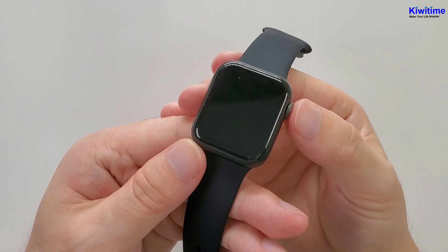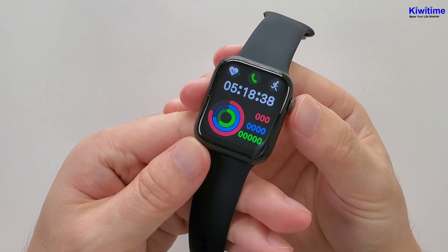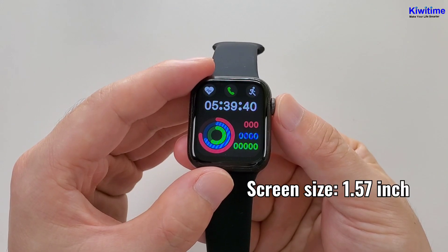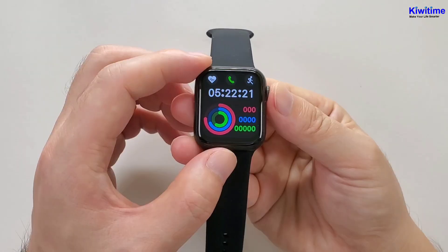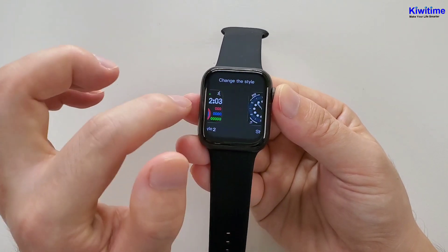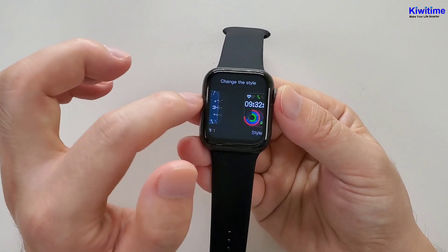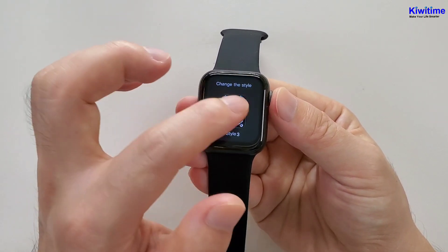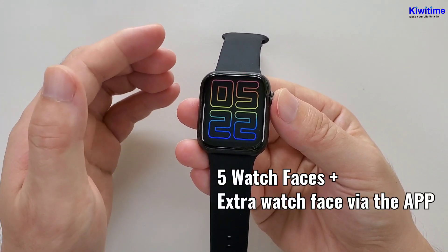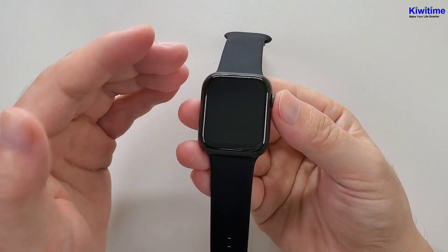Now let's power on the watch. The screen is a 1.57-inch infinity screen. Now let's check the watch faces. It has five built-in watch faces, but it can also add extra watch faces.